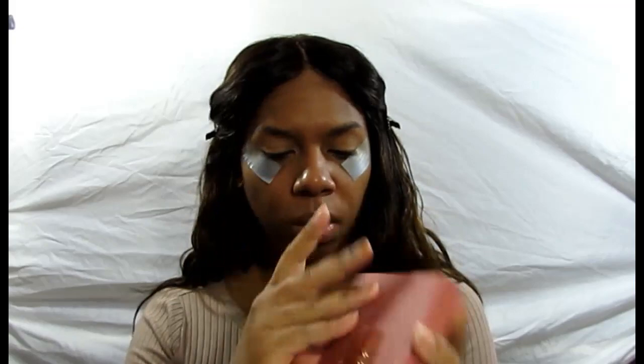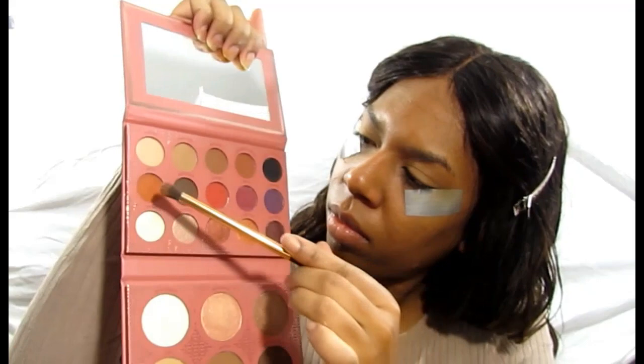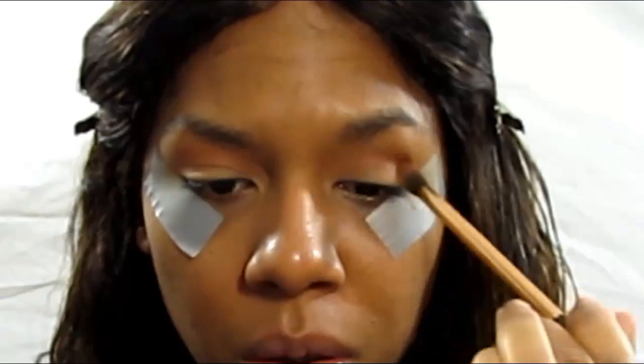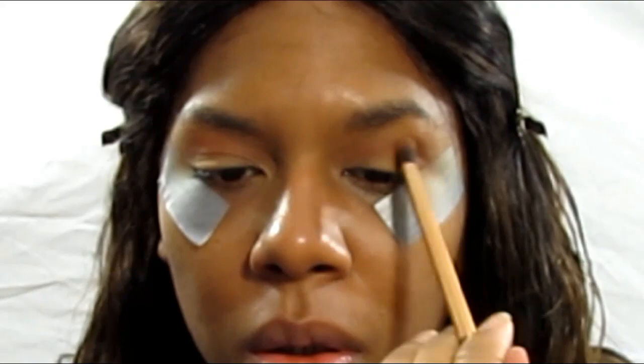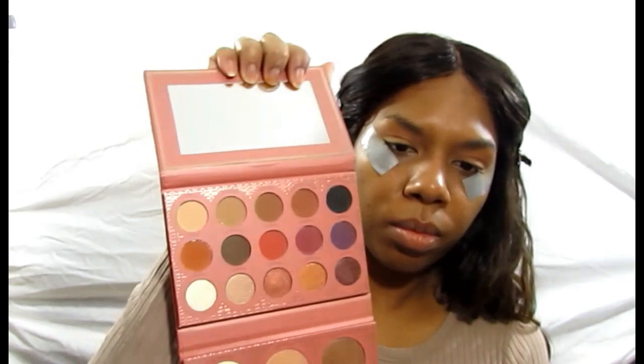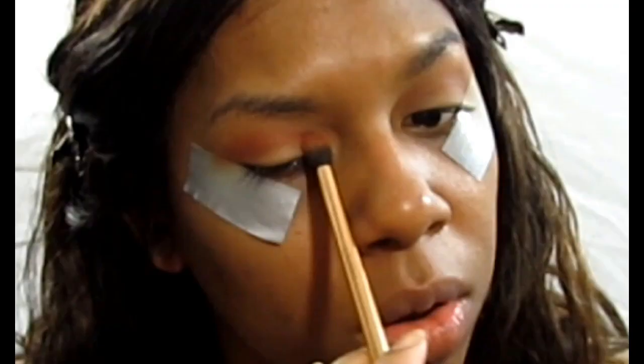Hopping into the It's My Ray Ray palette, jumping into the orangey color — I'll put the names of all the colors in the bottom bar of course. We're going to put that orange color right into our crease and work it in as our transition color. Then we're going to dip into that fuchsia-orangey color, packing that on and intensifying and building up the colors in the crease.